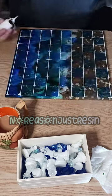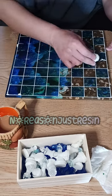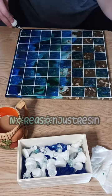Once it dries — only about 20 minutes later because it evaporates fast — you can take a paper towel and 91% isopropyl alcohol and just keep wiping until it comes clean. Hope you try it!